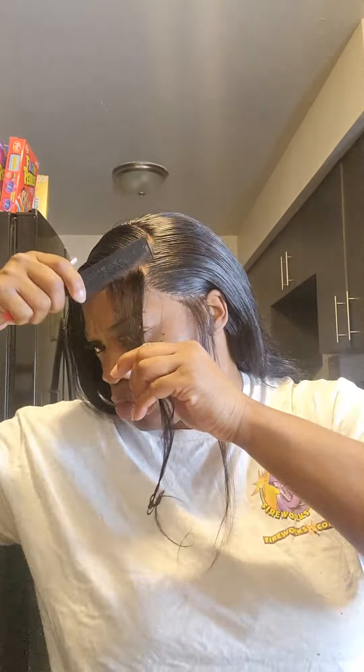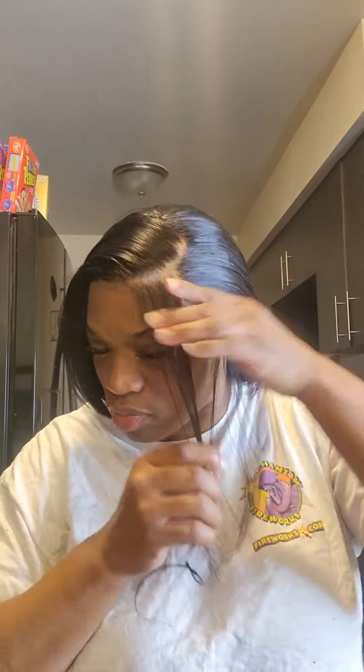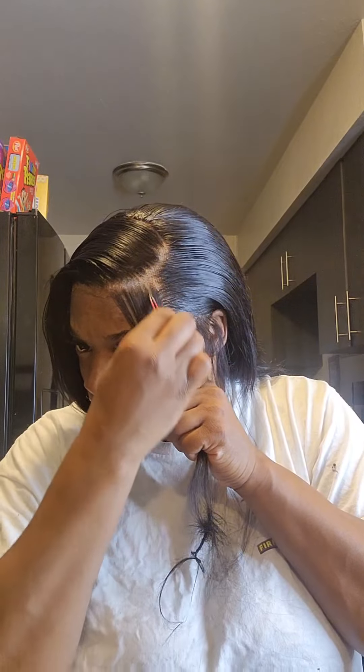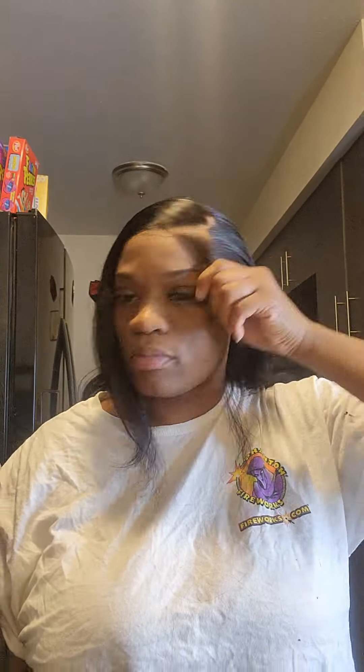Now I'm taking those baby hairs and I'm going to pluck a little bit of hair out of them because they were looking a little dense. So if you want yours to look dense, leave it like it is — if not, go in and just pluck a little more hair out of the baby hairs. I'm going to show you guys how to curl your baby hairs and do them with a comb. I don't really use the little brush tool they came out with for baby hairs — it feels weird to me. I actually like doing mine better with a comb.